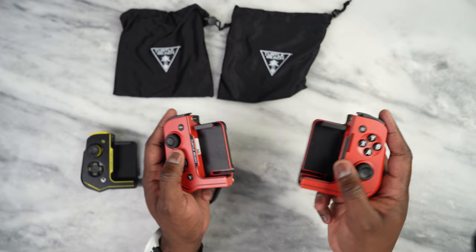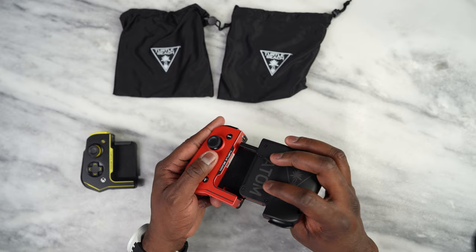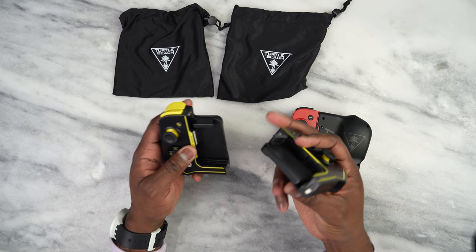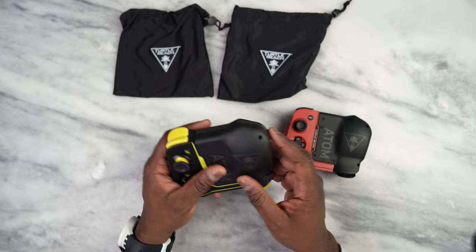It's got magnets which are just there so that you can lock it into place when you put it together. But honestly, tell me which color you actually like. I am conflicted between the red and, of course, this black and lime green. So let's go ahead and take a look at what the controller can do.